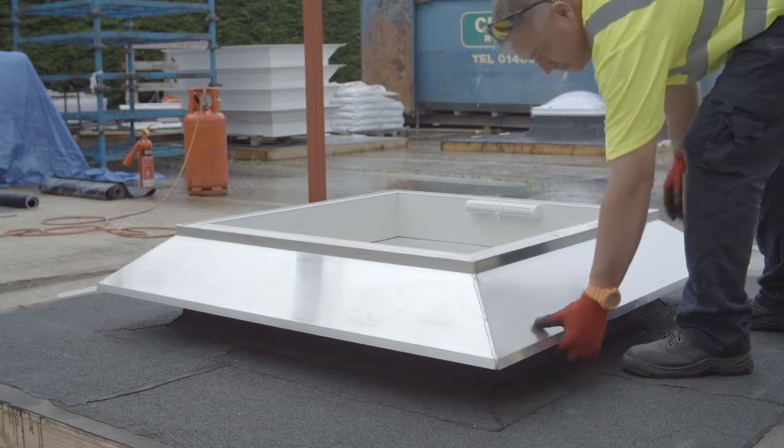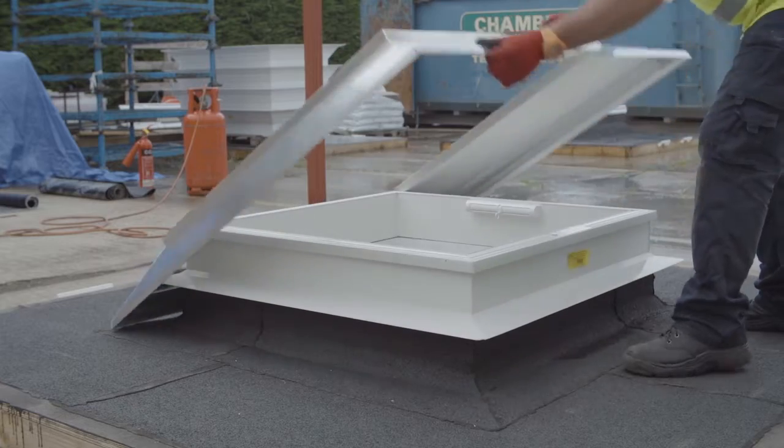Remove the screws from around the edge of the aluminium weathering cowl and set this aside until required.